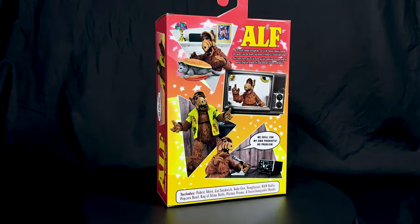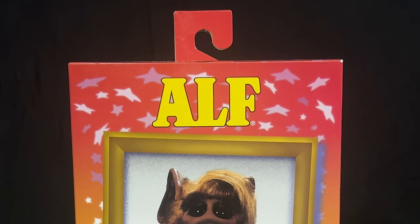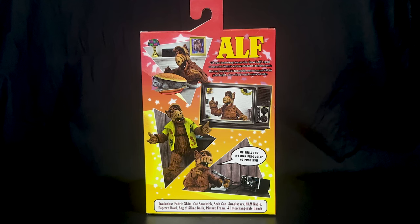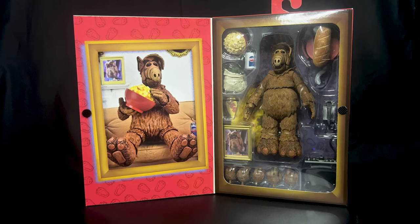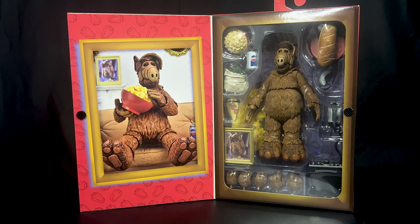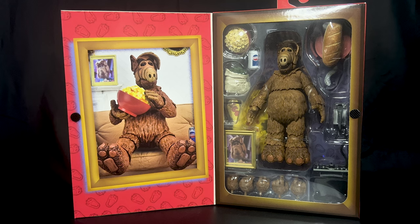Let's check out the packaging. The front has a framed image of ALF saying one of his classic one-liners, plus the ALF TV logo above him. The right side has a full figure shot of ALF wearing the shades accessory. The back has amazing action figure poses of ALF reminiscent of the TV show. The left side has ALF asking if the show can come back. The front opens up revealing ALF taking a break watching TV and snacking on popcorn. The other side shows the full figure, all accessories, and the alternate hands.